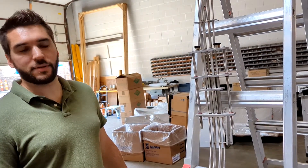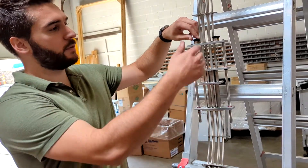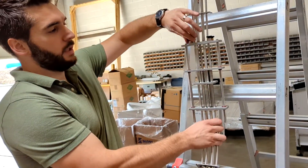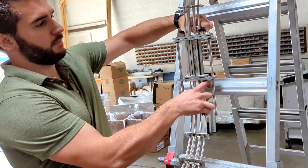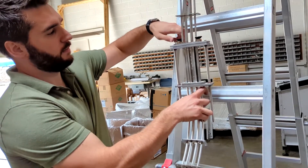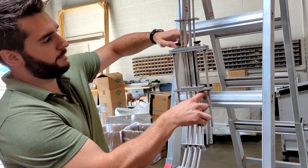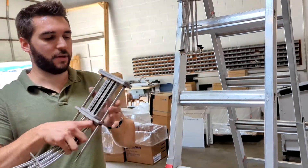I'm going to show you how to change out the cap chutes and exit plate on the CSC cap sorter. First step, if you have two pieces of cap chute, you should have four knobs here to disconnect the lower piece of chute. And that piece of cap chute should come off.